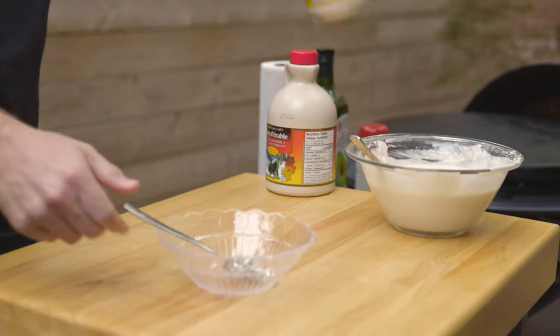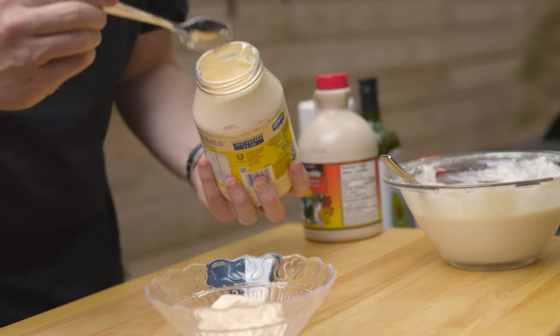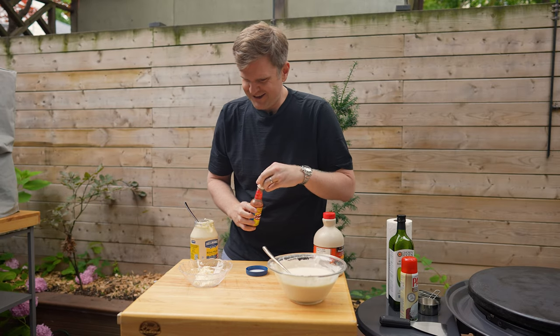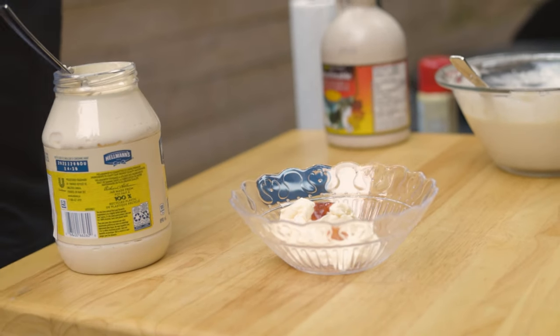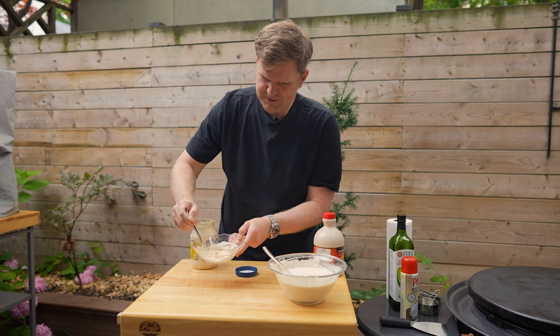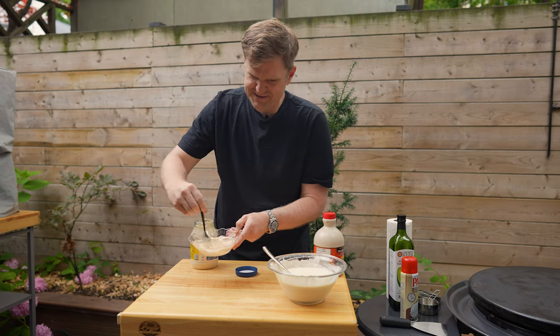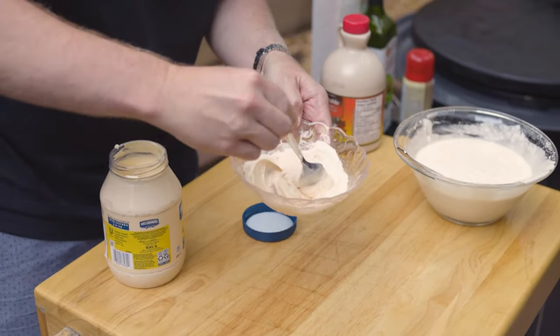Now we've got our pancake batter all mixed up. We're gonna make a bit of a sauce. As opposed to doing a Big Mac style sauce, we're actually gonna make a mayo sriracha style hot sauce to go with this. And as opposed to using sriracha we're going in with our El Yucateco - this is really hot so we're just gonna use a touch. There's already gonna be enough sweet in this, so we don't need ketchup and relish adding to the sweetness. It'll be nice to get a little bit of heat into the recipe.